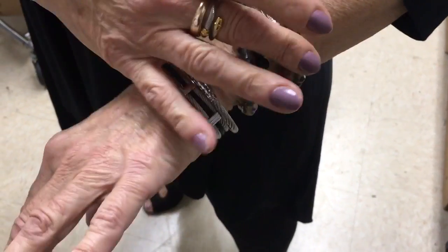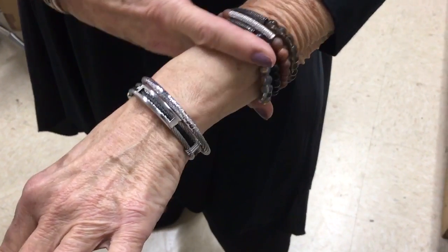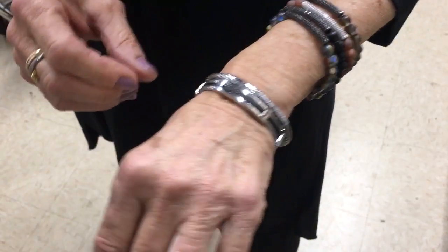Of course you can stack them. Each one is just $29 and then you get your 25% off. They're great — you can stack them and have fun or mix them with your other jewelry.